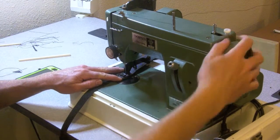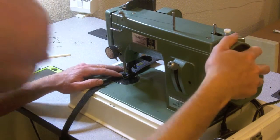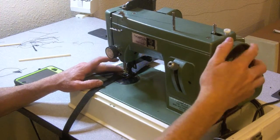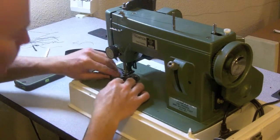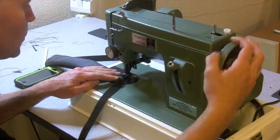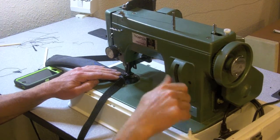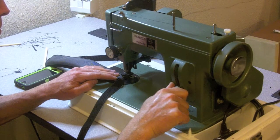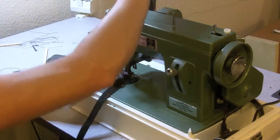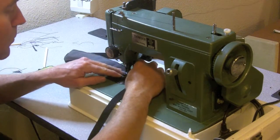I'm going to walk this by hand to the corner, then turn the corner and sew in towards the webbing just to tighten this up a little bit.